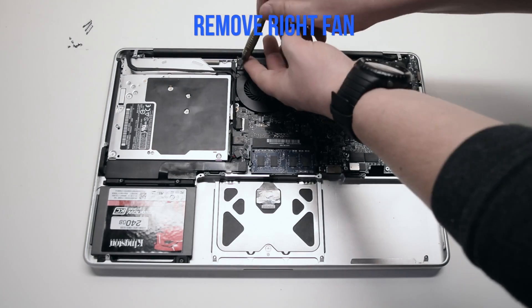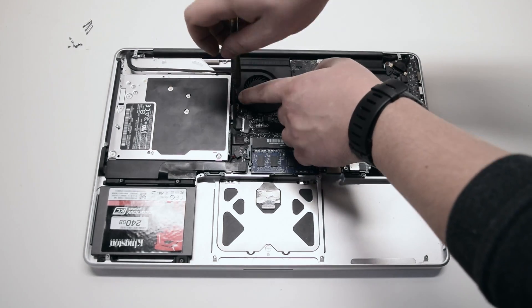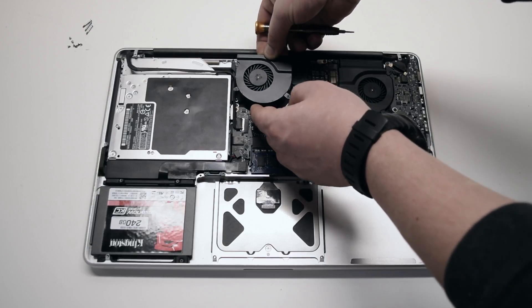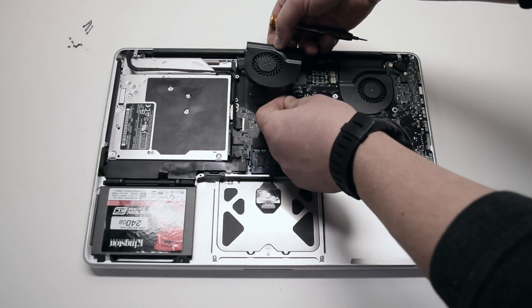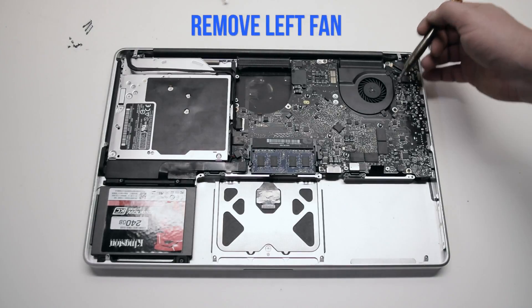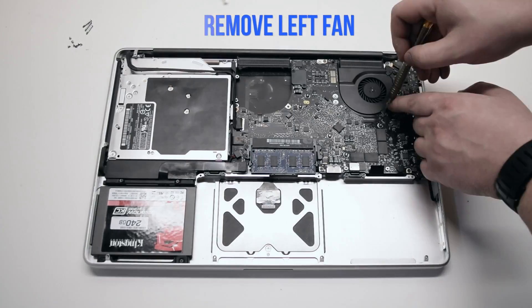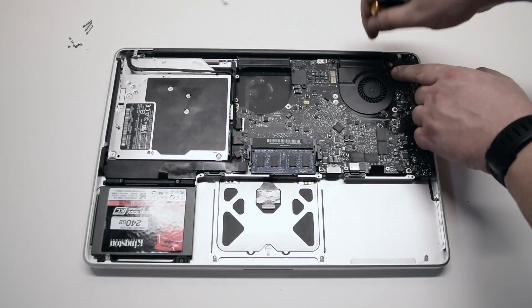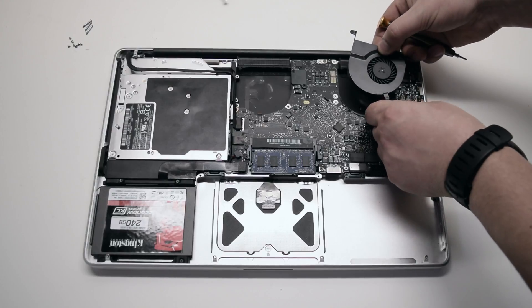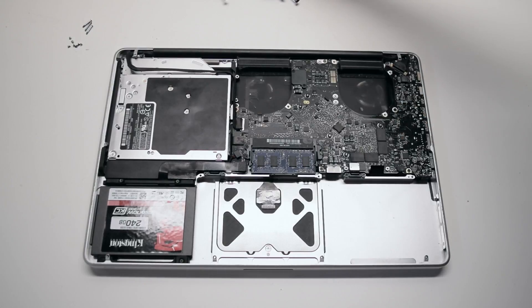Remove the right fan. It's attached with 3 T6 screws. Unscrew them but leave the screws in place. Lift up the fan and disconnect it from the logic board. Remove the left fan as well — it's attached the same way: 3 screws. Leave them in place and disconnect it from the logic board. Leaving the screws in place allows you to track them easily.